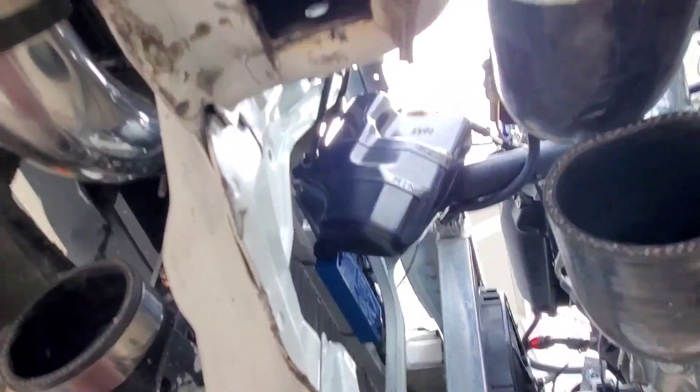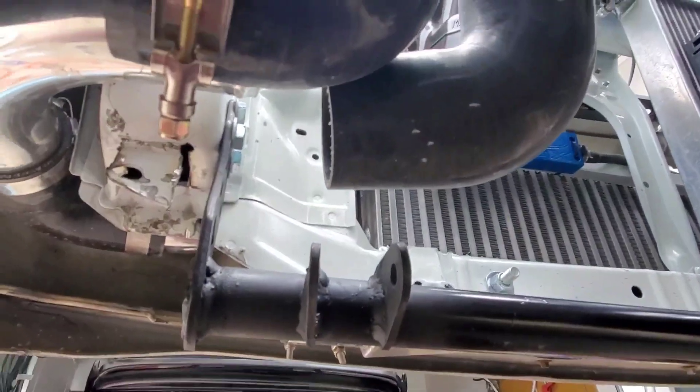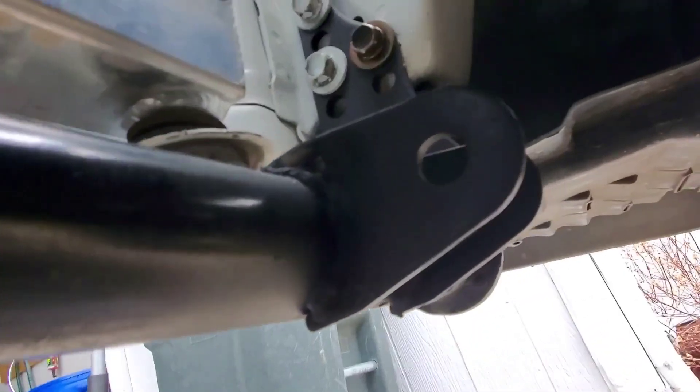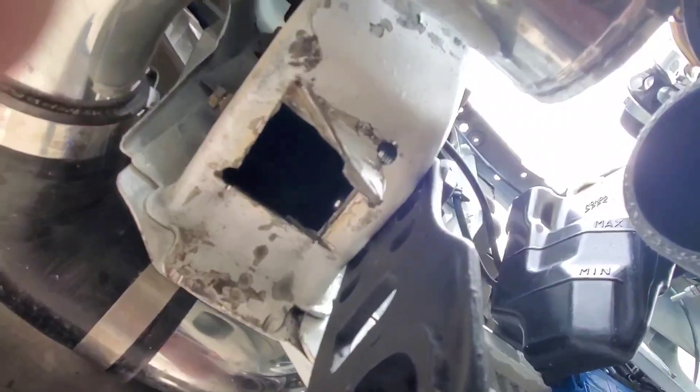Let's go ahead and get the traction bar up there. So I've got the traction bar all bolted up — got my nuts and bolts all secured down and tightened. This thing is solid; I've been doing pull-ups on it. So that's solid. I can go ahead and bend that metal back up in there and then I'll have my brother weld that closed again.